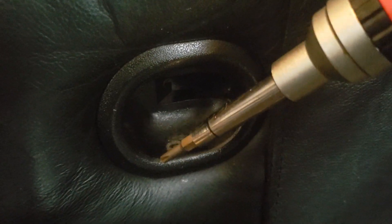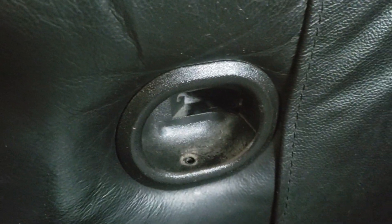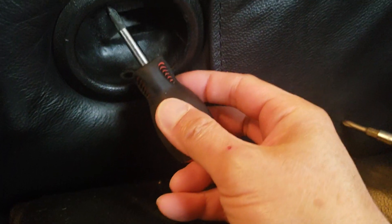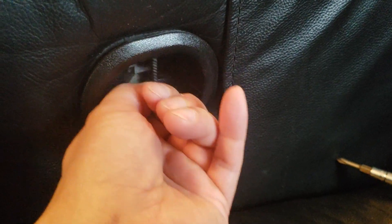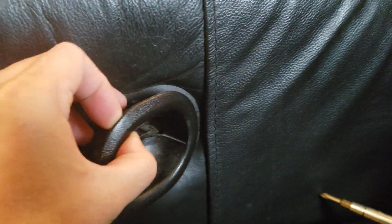The bottom screw is a piece of cake to remove because there's plenty of free space, but this upper screw — you're not going to be able to reach it with a regular screwdriver because it keeps hitting the chair. So you need a shorter screwdriver. Once both screws are removed, make sure you keep them, then pull this out.